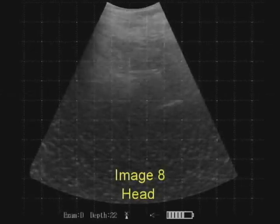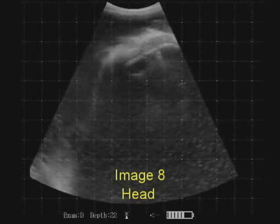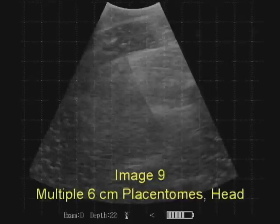In image eight we're pushing the probe down into the abdomen of the cow over the uterus, scanning back and forth. Now we're on to the pregnancy — there's the fetus, there's the head, and we can see the snout amongst all the placentomes.